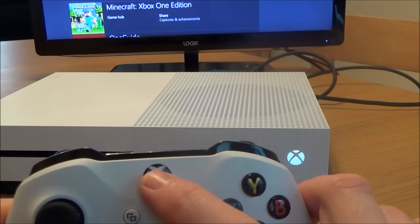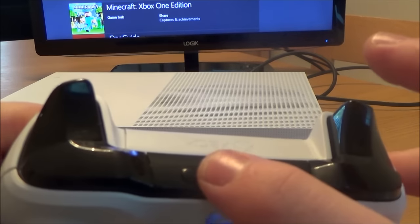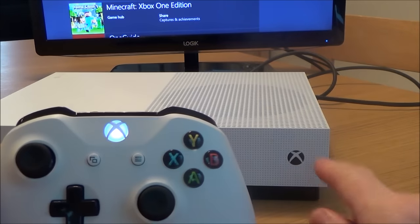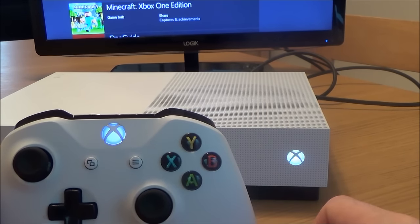The main Xbox light will start flashing, and then you turn your controller on. When it's on, you press and hold this button down here, which is also the sync button on the controller. You will see that it will start flashing fast, and then once they both go to solid they're both synced up with each other.